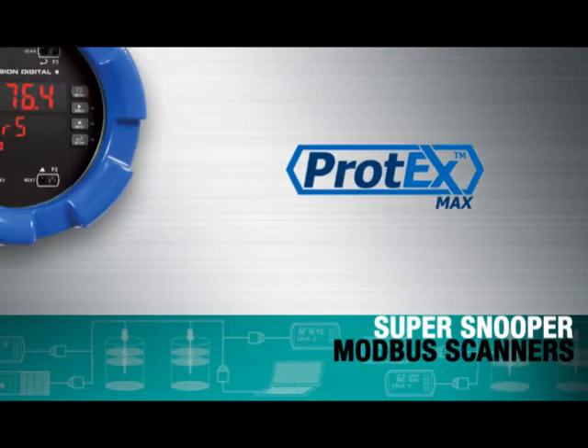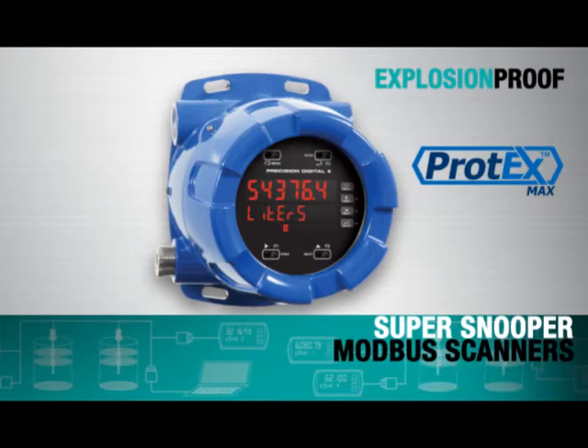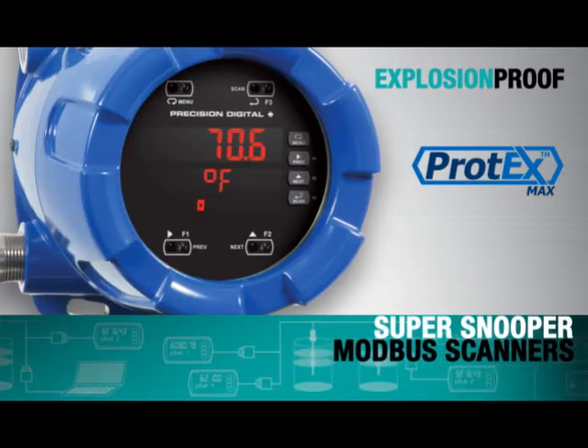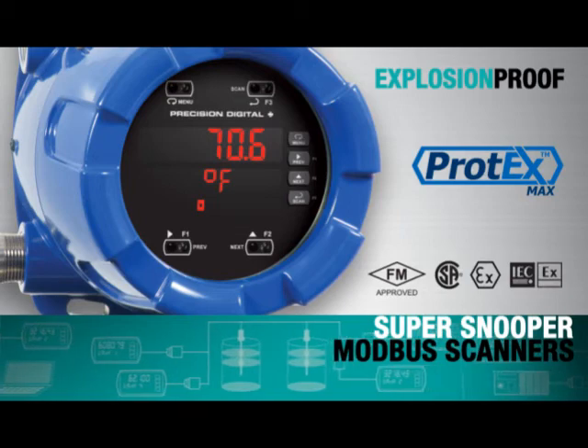The Protex Max Super Snoopers are explosion-proof Modbus scanners that are built for hazardous areas and feature unique safe-touch through-glass button programming. The Protex Max also carries full worldwide product approvals.